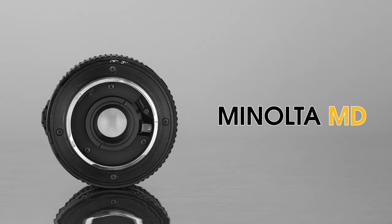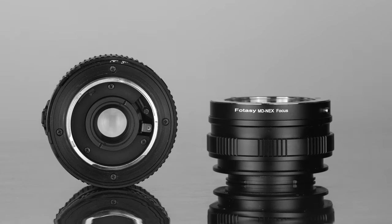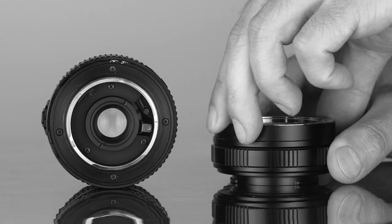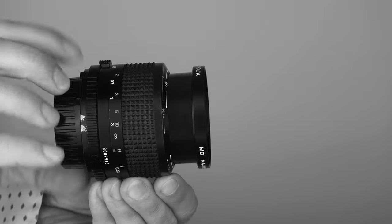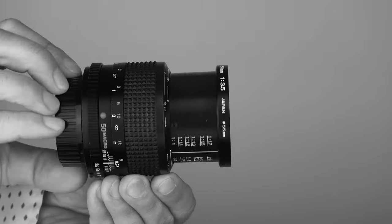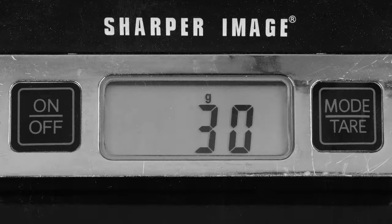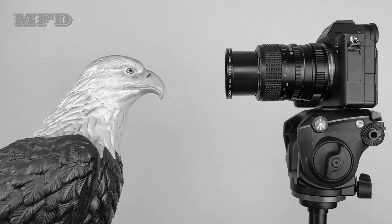On the back, this lens has a Minolta MD mount. I use an MD to NEX helicoid adapter, which allows me to focus closer when the adapter is extended, and if I need to reach infinity I simply rotate it to its normal position. Since this is a macro lens, the focus throw is on the long side at approximately 340 degrees. This lens weighs only 204 grams, and the minimum focusing distance from your subject to your film plane or sensor is 23 centimeters.